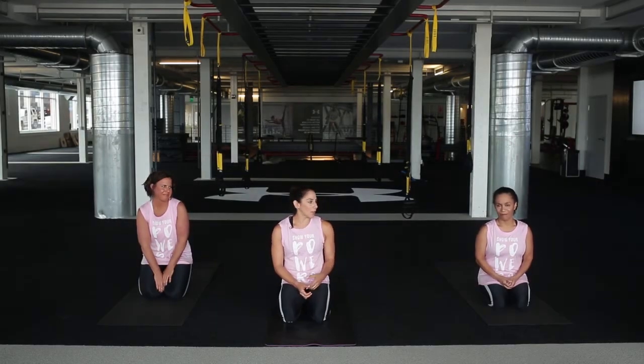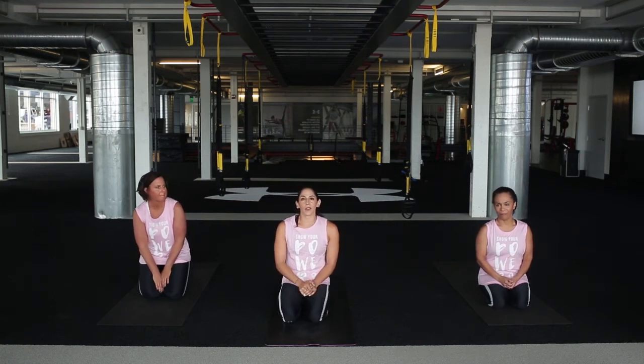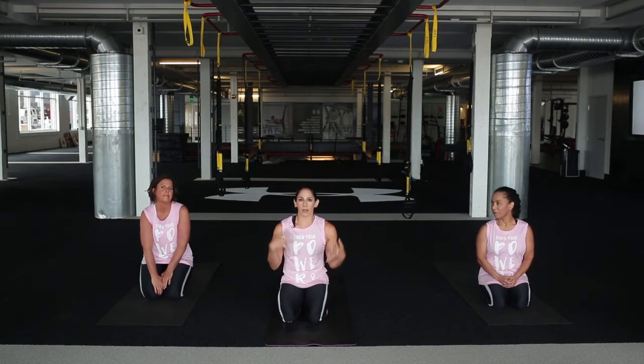Hi, I'm Shawna Harrison, Under Armour trainer, and I'm here with Grace and Sarah, who are both breast cancer survivors. Today we are going to do an upper body release using yoga. So if you've done any kind of upper body weight training, strength training, or without weights, we're going to do a release of that. It also is very helpful if you tend to carry tension in your upper body.